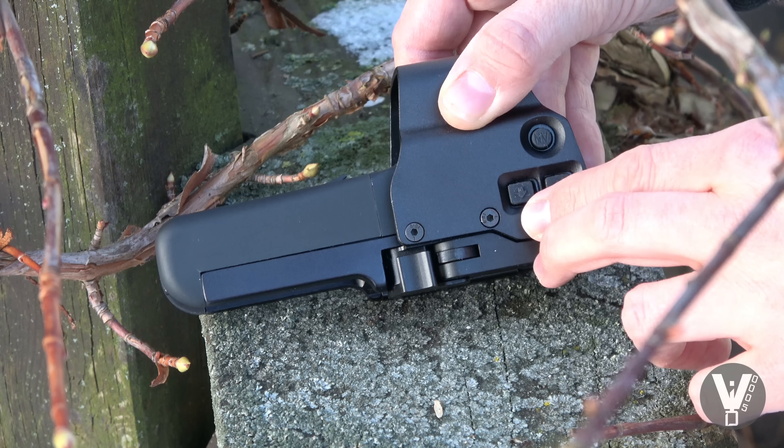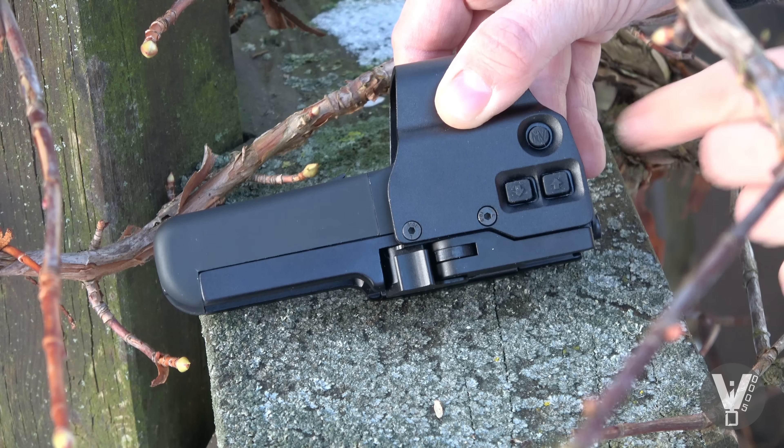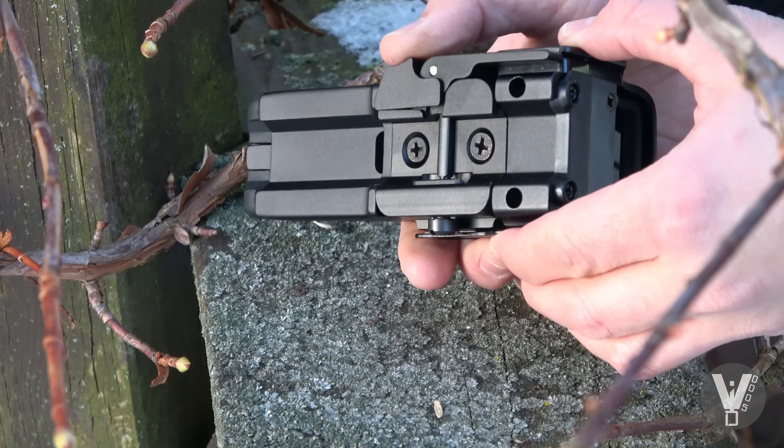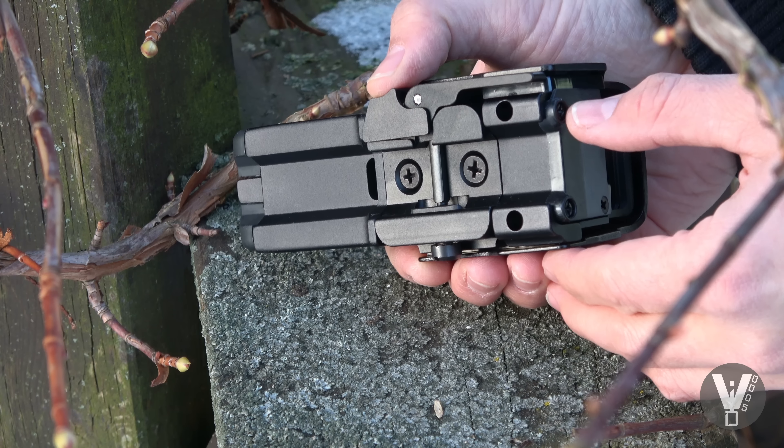Dieser Knopf ist für dunkler, dieser Knopf ist für ein helleres Absehen. Zur Montage auf einer Picatinny-Schiene gibt es ganz einfach einen Schnellverschluss.